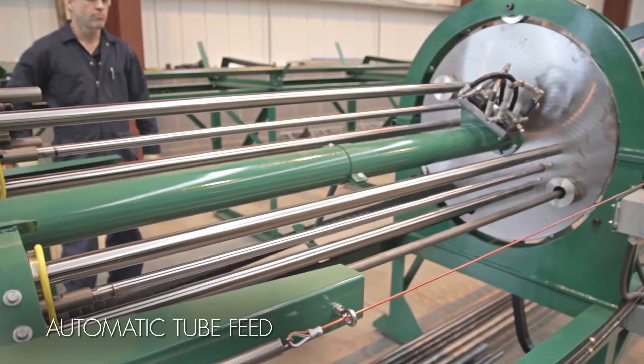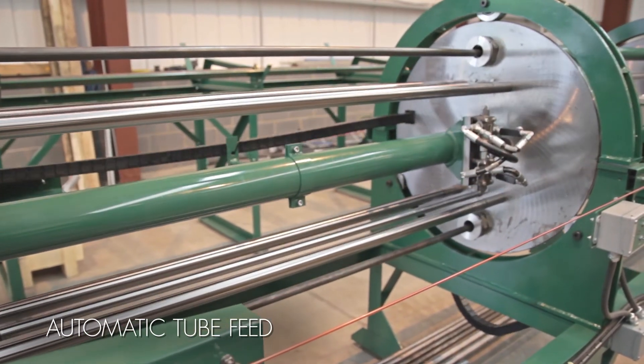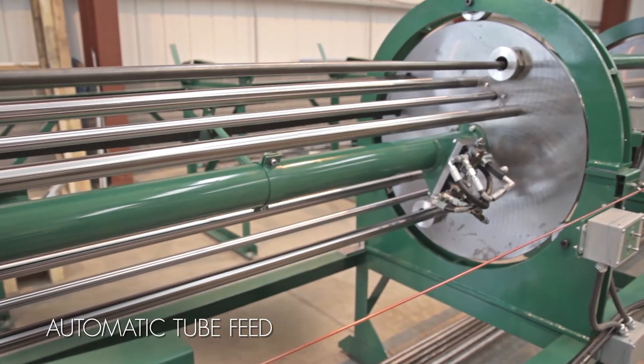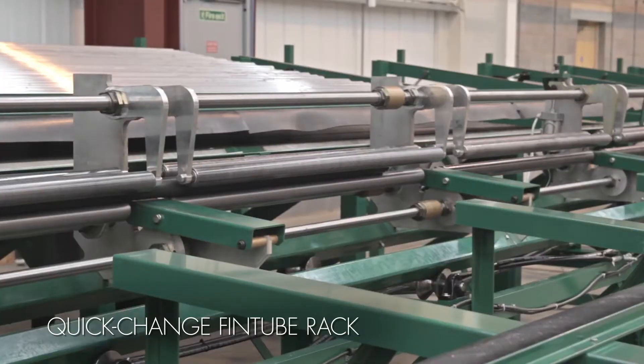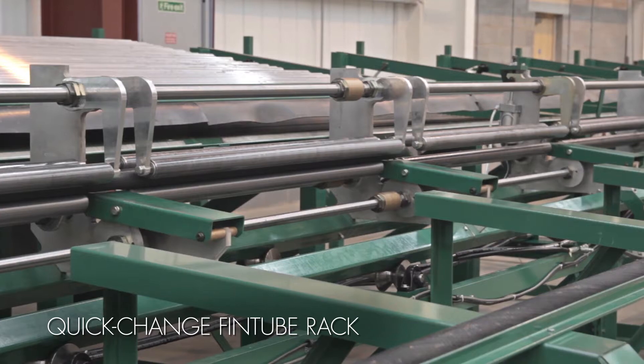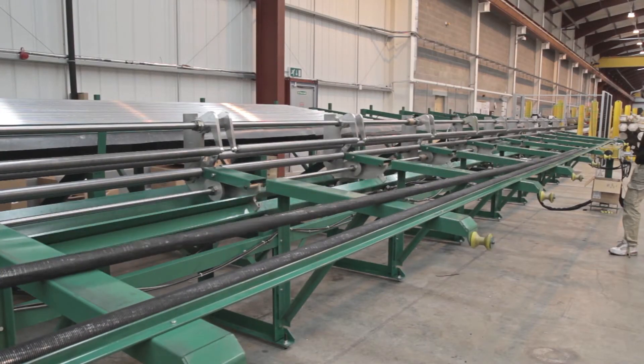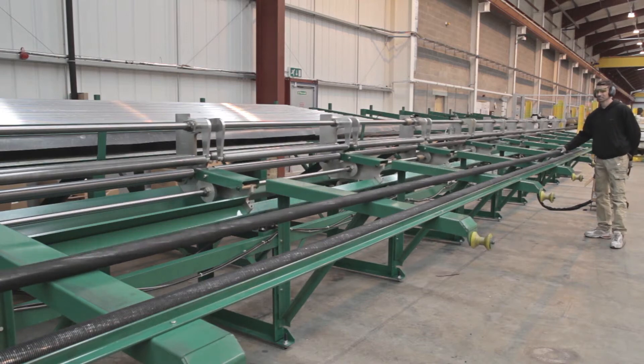The Model B includes a unique rack system on each end of the machine. The input rack automatically feeds tubes into the finning head while reloading the next tube in line. A quick-change fin tube rack allows the operator to change tube sizes quickly, and when finning is completed, finished tubes are loaded into the storage rack at the opposite end of the machine.